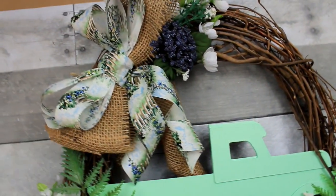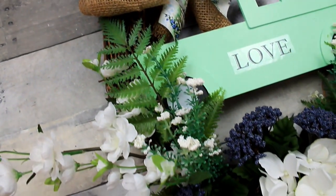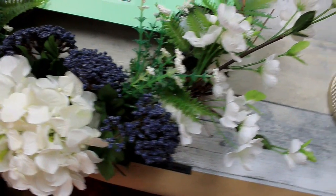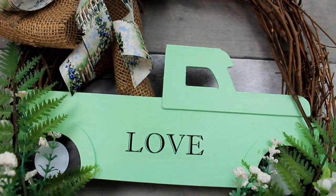It will curl that thick papery ribbon — isn't that great? But if you're on the bottom of a spool, you'll be able to do this with yours too. I'm loving the non-traditional, just a hint of Valentine's in this.